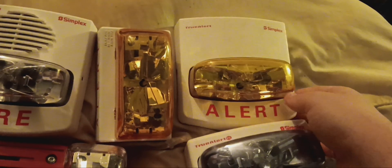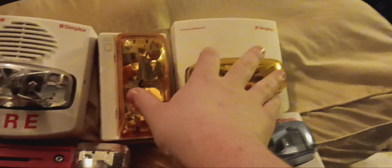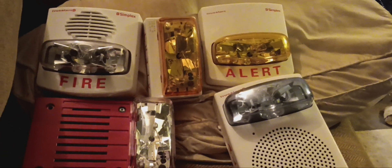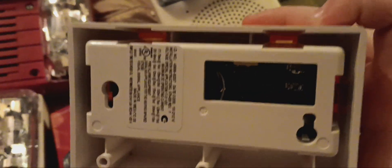However, those candela settings are only for clear lens, as these two AmberLens models for mass notification would be degraded by about 10% or so. One thing about the TrueAlert addressable devices — I don't know if you can see that correctly, but right there there's a set of eight DIP switches.